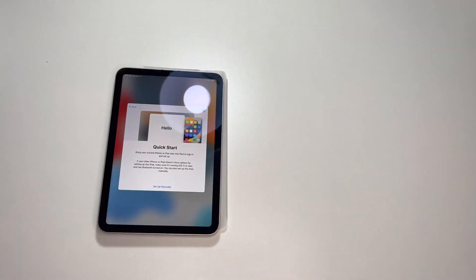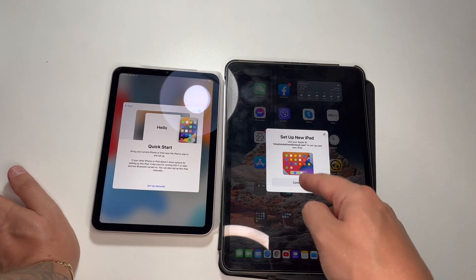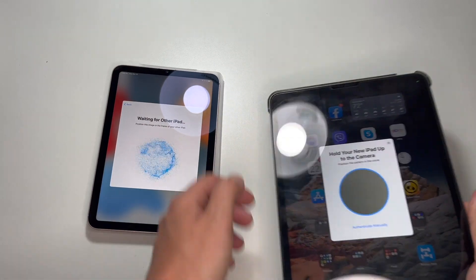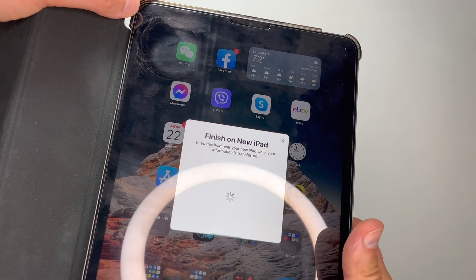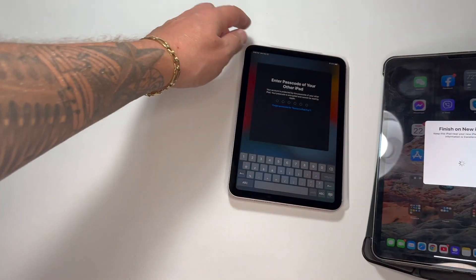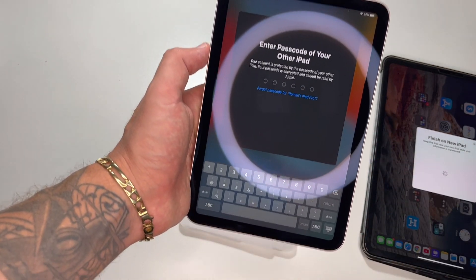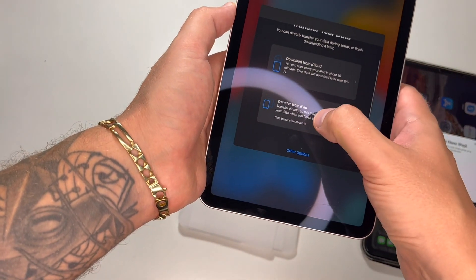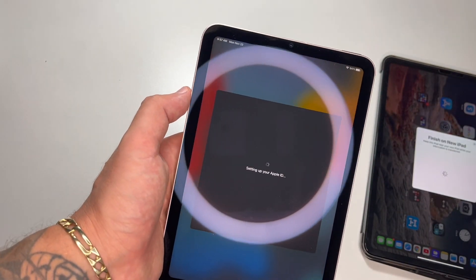Let me unlock this one. Okay, so my previous iPad can see the new one — they are now connecting to each other. It's asking me to finish on the new iPad and to enter the passcode from my previous one — that's what I'm doing now. Done. Transfer from iPad — now it's setting up my Apple ID.